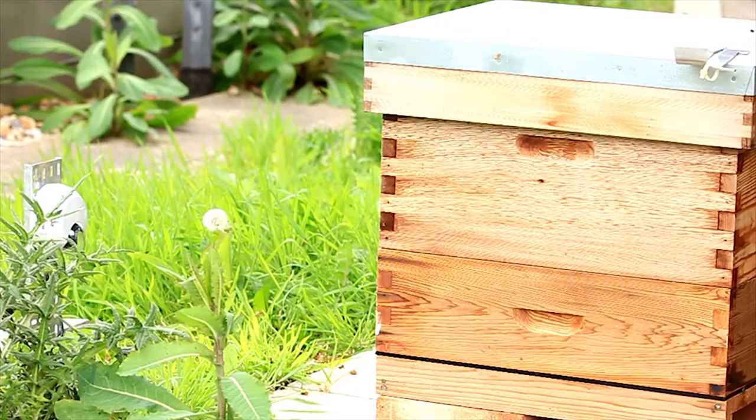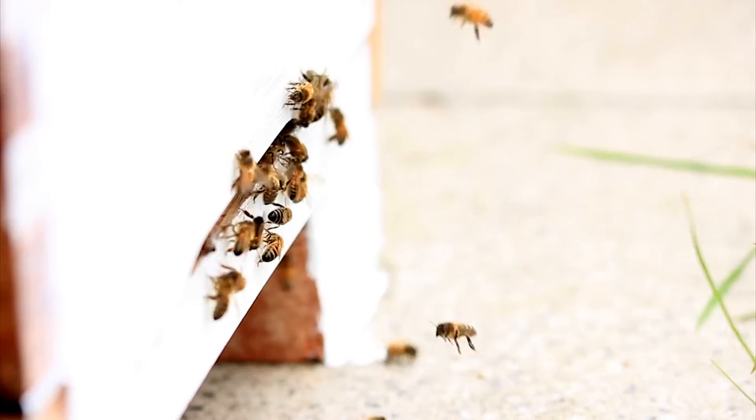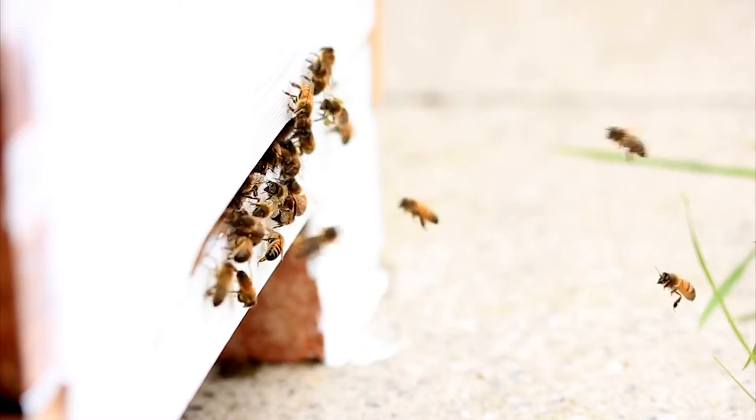We're here on the roof of at Bristol Science Centre where there's a honey factory. The honey making process is a perfectly orchestrated string of events and it all begins when a house bee turns three weeks old and graduates as a forager.